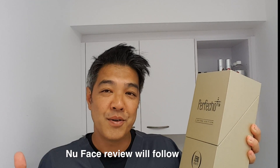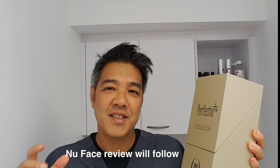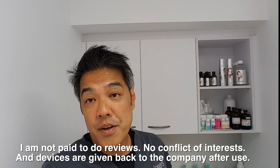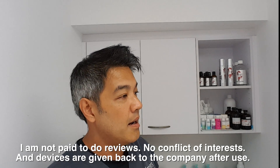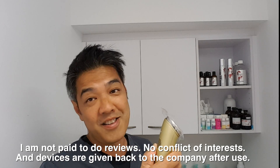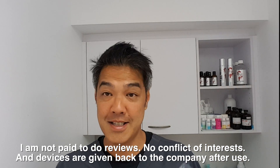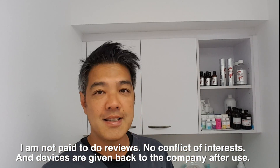I've done several DIYs in the past, including skin needling and glycolic acid peels, so make sure to check out those videos. No conflict of interest here — I'm not paid to do this review, and this device I don't keep. The company gets it back, so it's very clear that it's just me testing to see whether it works or it doesn't.